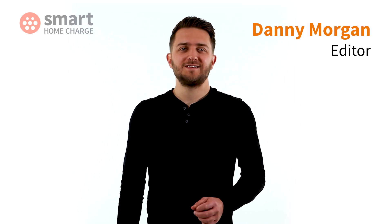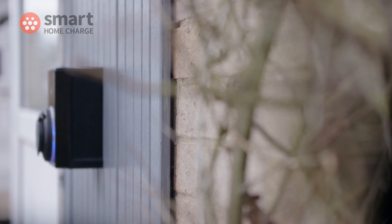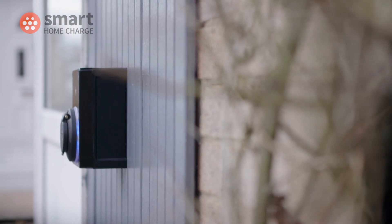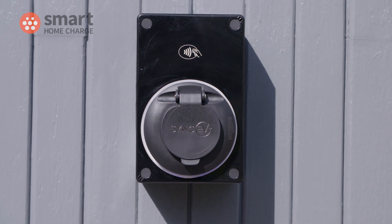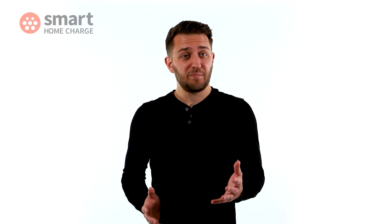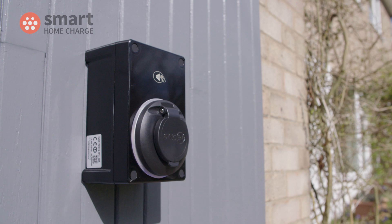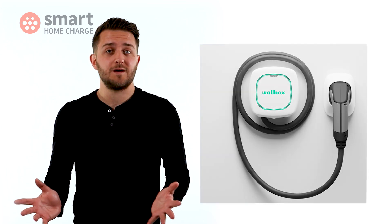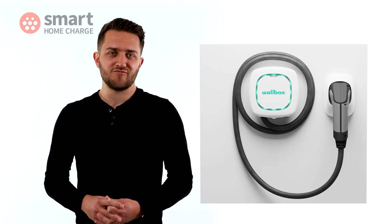So what do you need to know about this SYNC EV? Well, it's one of, if not the smallest home charge point on the market right now. It's an untethered unit, which means there is no cable permanently attached. There are pros and cons to this. I personally like the cleaner look because there aren't any cables around when you're not charging your EV, but lots and lots of people find a tethered charger, like the Wallbox Pulsar Plus, more convenient to use because the cable is always there ready for you.